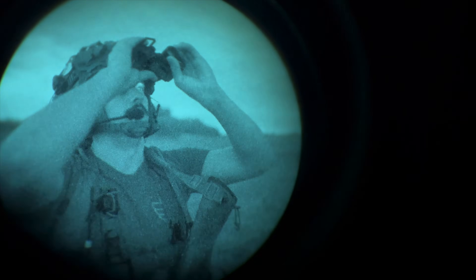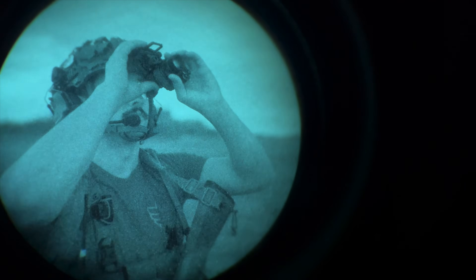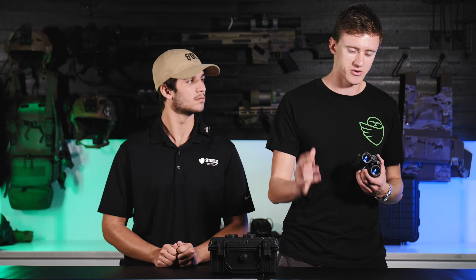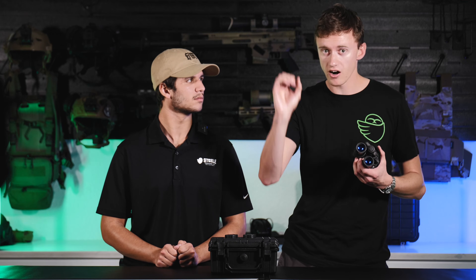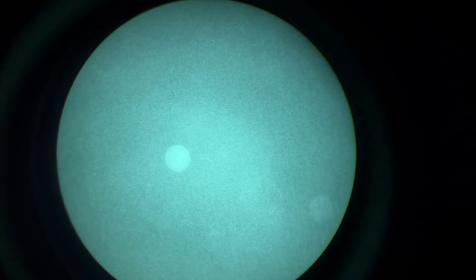Focusing to infinity means it is the farthest possible point that you can focus these goggles to. To do that, you're going to pick an object that is really far away. On a clear night, the best thing to focus on is the stars. You're going to look through the goggles, look up at the stars, and begin to adjust the objective until the stars become completely in focus. At first you'll see them as kind of a blur, and then as you bring it into focus, that blur will become a sharp star.